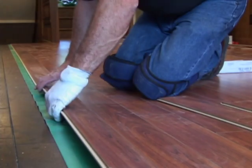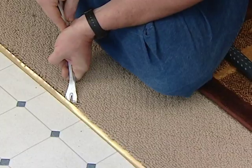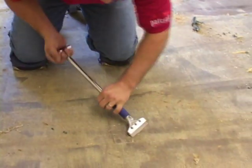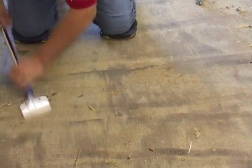Preparation. Glueless laminate can be installed directly over most existing floor coverings, except for carpet. Wood flooring glued to concrete must also be removed before installation of laminate flooring can begin.